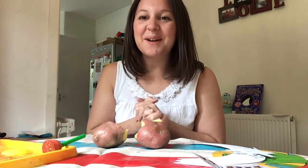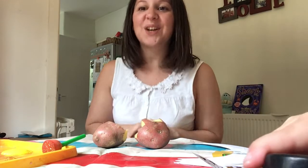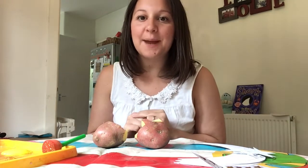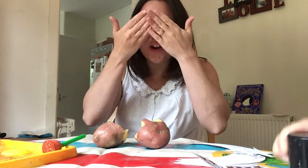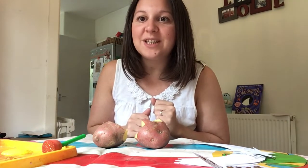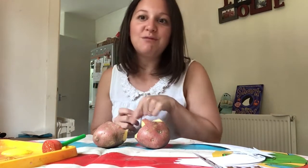Hello everybody, welcome back. It's Thursday today, so that means it's our crafty day. Now the book that we've been looking at this week was Shark in the Dark. Have you been reading it every day or listening to the story every single day? I hope so, because then tomorrow you'll be able to find a grown-up and tell them the whole story just from remembering it in your head.